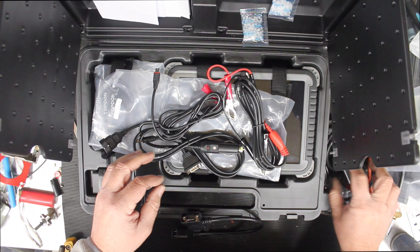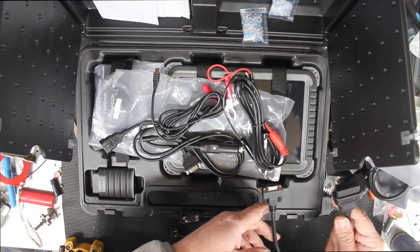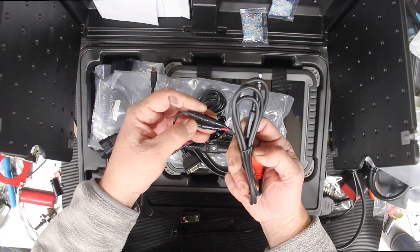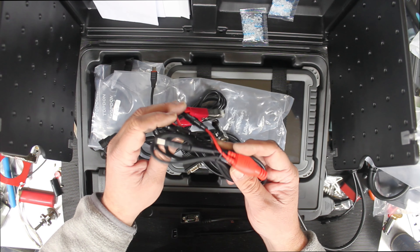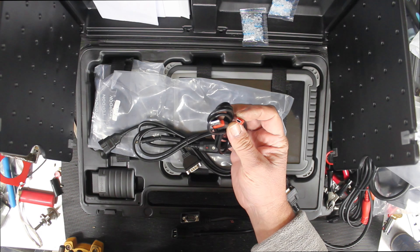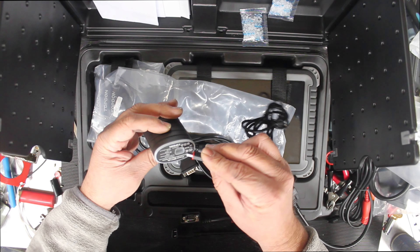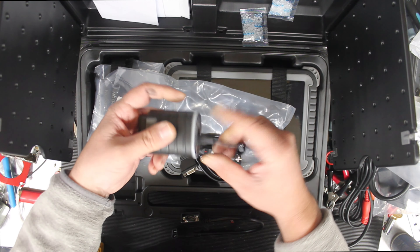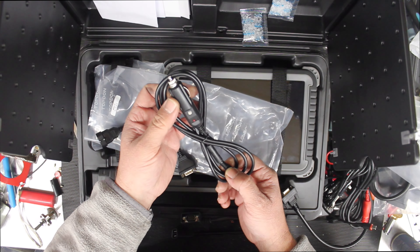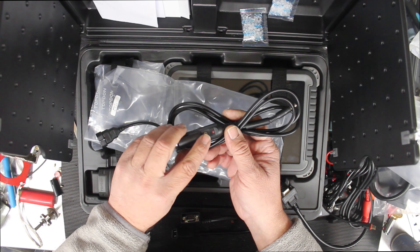We discussed the injection of power to one of the cables — that's this one with the 6.5mm plug. And here we have a negative and positive clamp which is fused — that's what those little fuses are for, and that's where this plugs in. There's also a cigarette lighter power injection cable, also fused with a little LED to show you've got power.